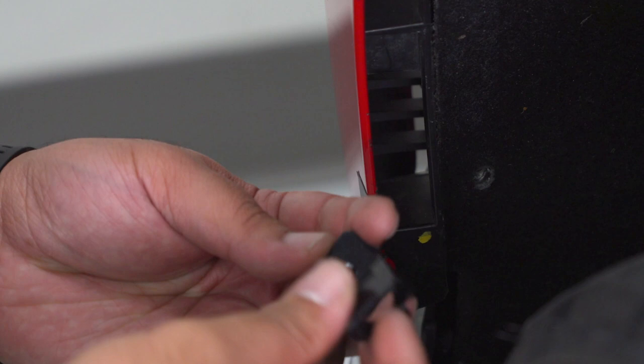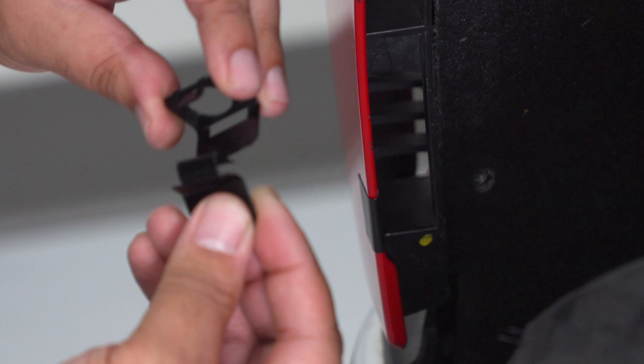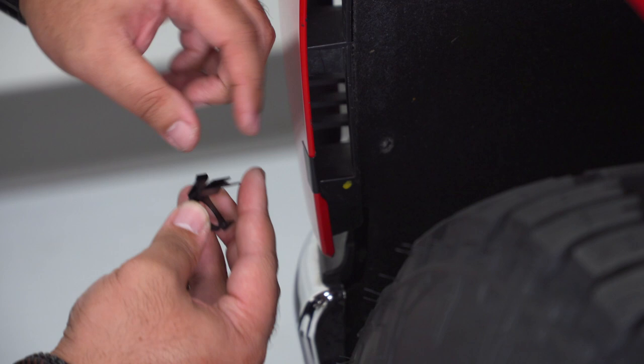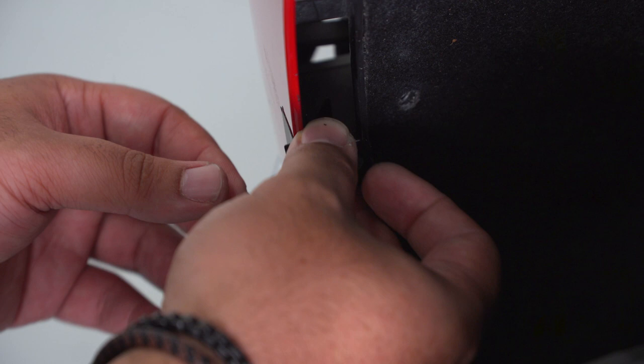Grab the two parts of the clip that need to go in that spot. To put these together, slide it through the bottom part of the clamp — it should look like that. This part is going to be the part clamped on the front of the fender. Take your clamp and get it placed over the protective patch so as not to damage your paint. Grab your needle-nose pliers and go ahead and close the clamp.